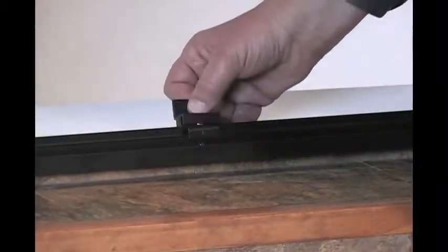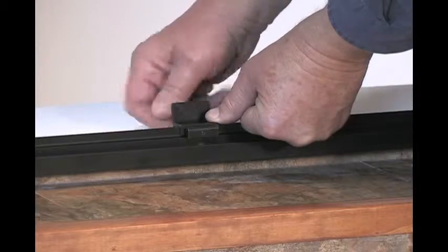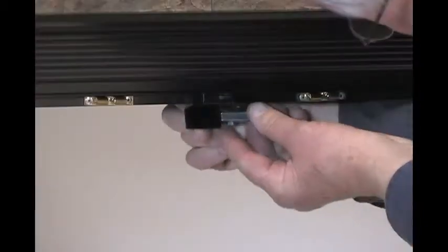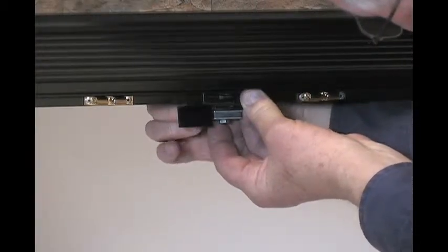Readjust the door if it's not in alignment. Once the left door is in place, simply fasten the bottom center bracket, which is nothing more than a stop. Next, fasten the top center bracket — the one that has the magnet on it — which is going to hold the door shut.